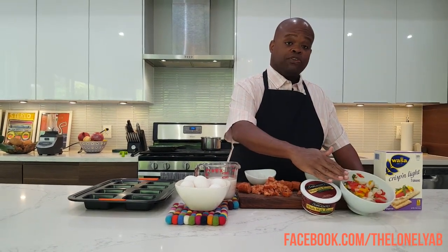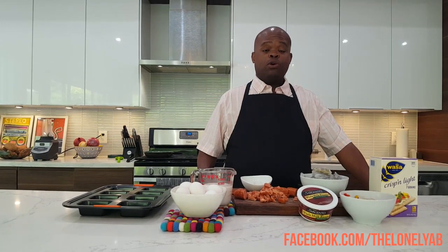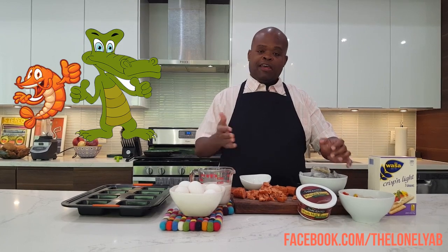We also have cut up vegetables for the filling — a mixture of onions and peppers. And you can't have shrimp and alligator cheesecake without the shrimp and the alligator.